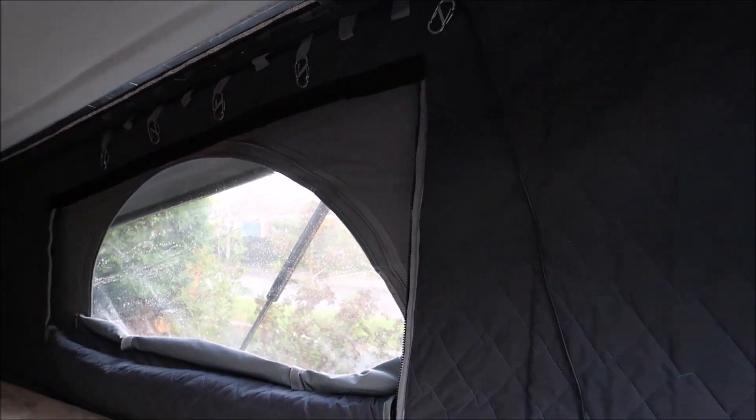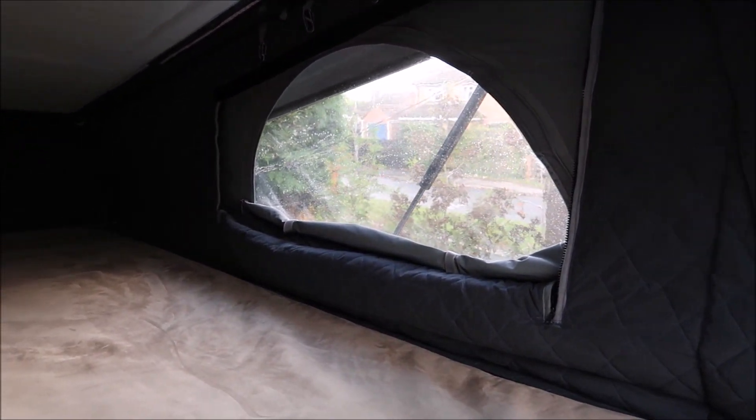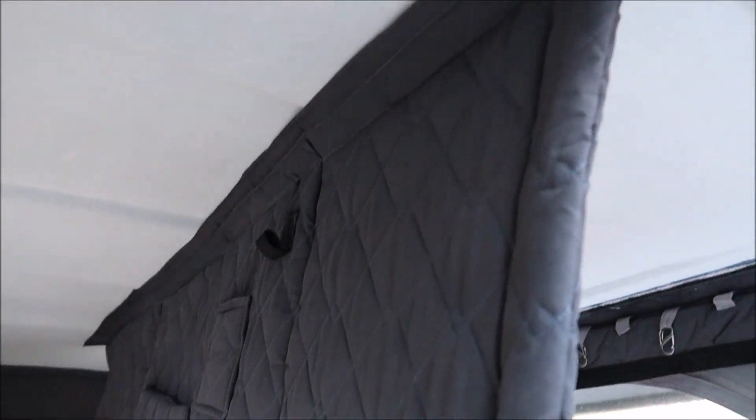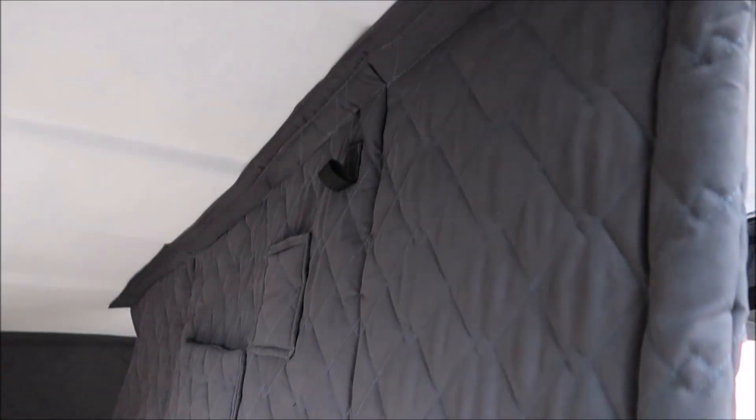Natural light is the other thing that this caravan could do much better. Because we have this massive roof bed we have just one tiny skylight so it can be quite gloomy in here, hence the need for lots of extra lighting — we don't want to restrict ourselves to just mid-summer camping, otherwise we might as well own a tent.